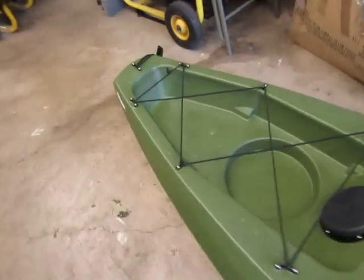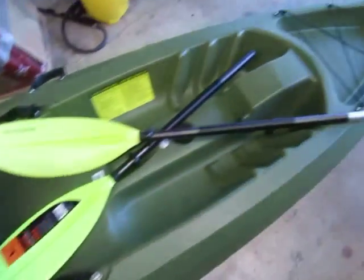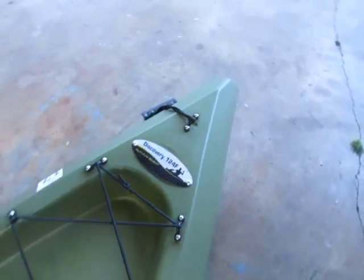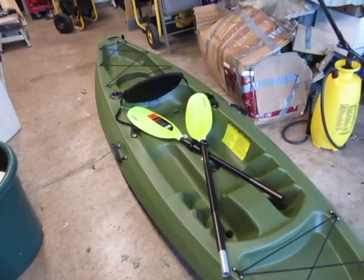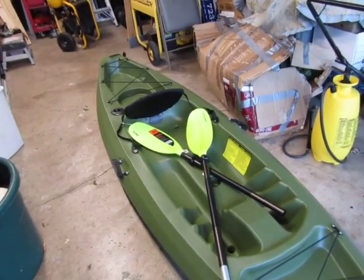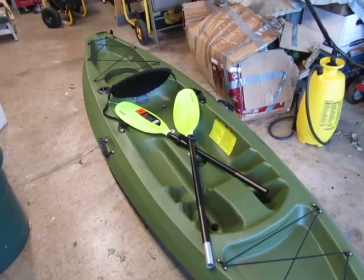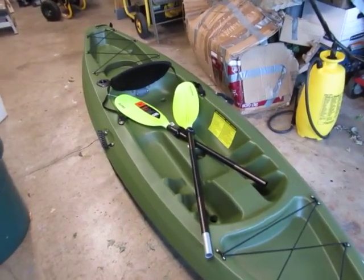This is the kayak I just purchased, and here's your hull ID number. You'll also need your model number, the maker, and the color of the boat or craft. If you do not have a customer ID number, you will need to get one, and for that you'll need your name, address, phone number, driver's license, and social security number.